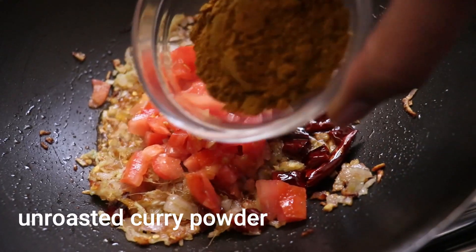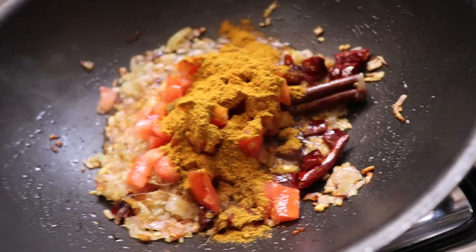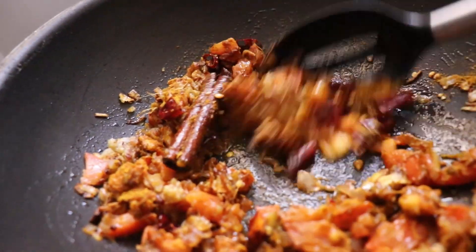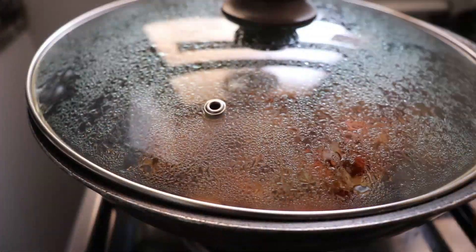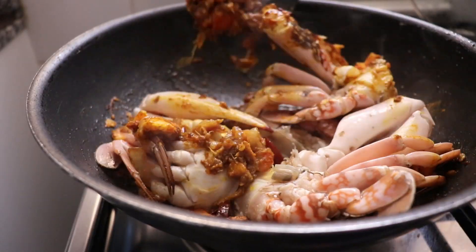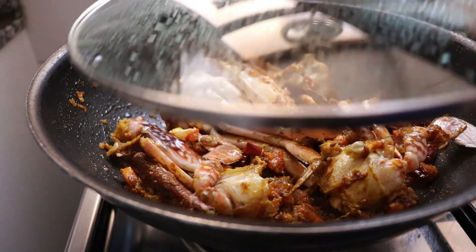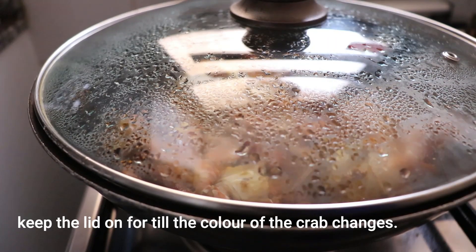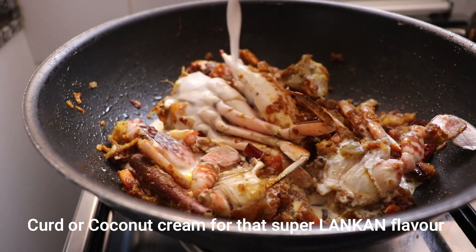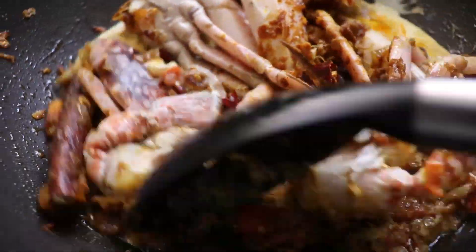Cut up a few dry chilies — this is going to add beautiful heat and flavor. Let it all infuse together, then add a chopped tomato. Here's the main tip: add unroasted curry powder. You can use Sri Lankan or Indian unroasted curry powder — either way, this is the easiest way to get this biryani done. Keep it closed for a few minutes to infuse, then add your prepped crab, give it a good mix so it absorbs all the flavor, and keep it closed.